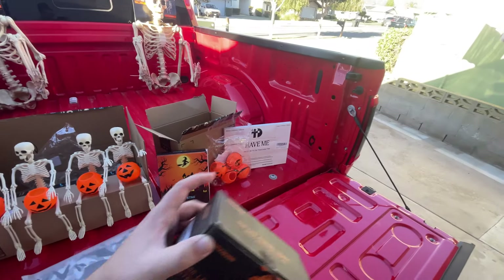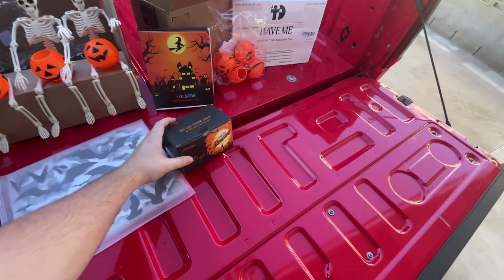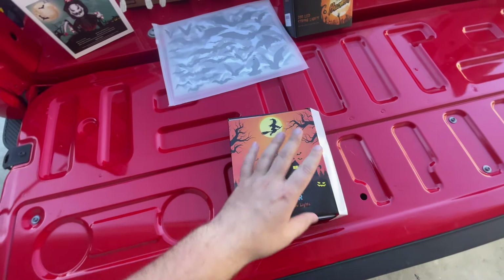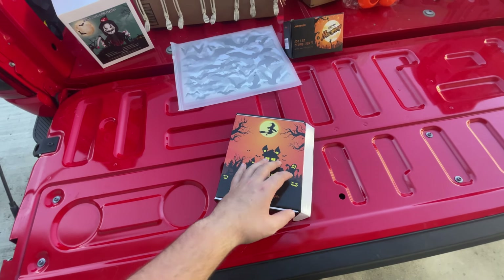If you had a smaller vehicle, 250 bat stickers would be more than enough. I have a feeling it might not be enough for me. I also have 200 LED string lights that change between orange and purple — I'm thinking I could string them up along the sides of the bed and I think that'd look pretty cool.